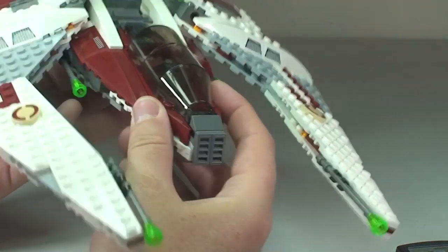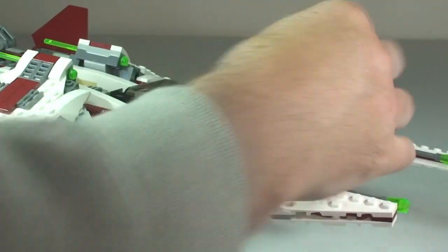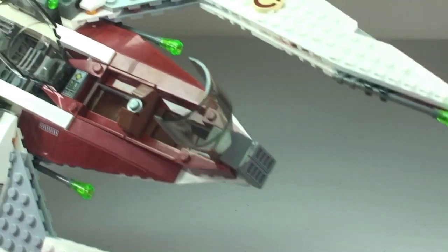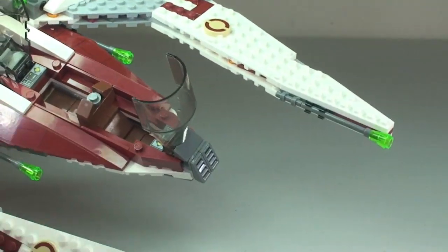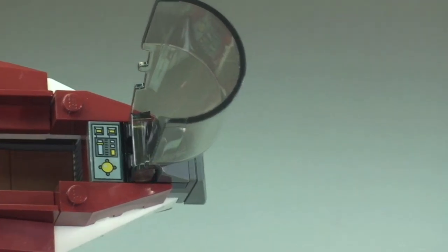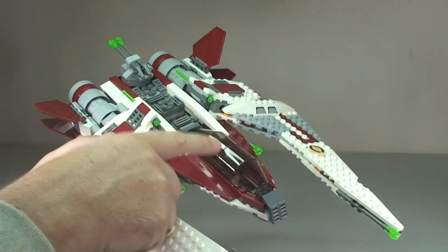While we are on that area, this cockpit opens in two ways. We have the front section that opens there, and the rear section opens there as well — so it is a dual cockpit and we can get two Jedi in there. One sitting at the rear of the cockpit and one in the front section. We have a tile piece here for a control panel, and another control panel at the rear. Let's close those two up and show what that looks like with the minifigures in a second.